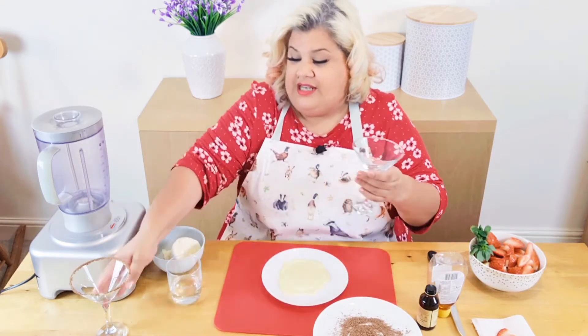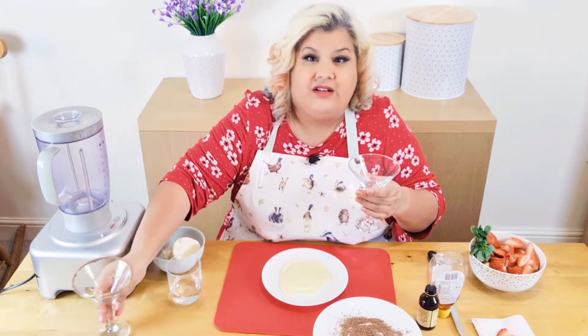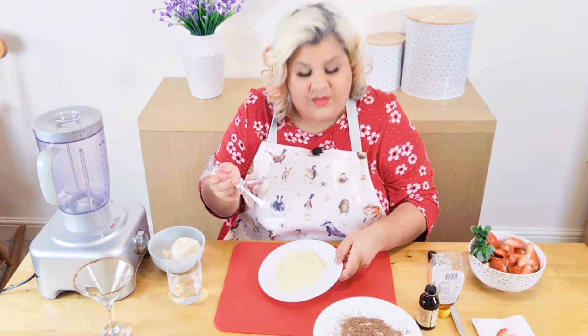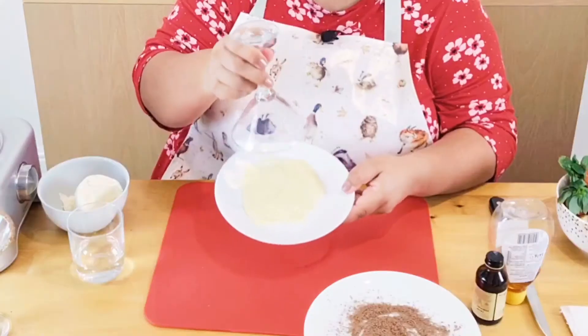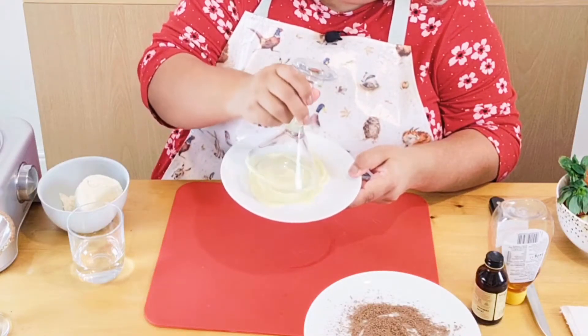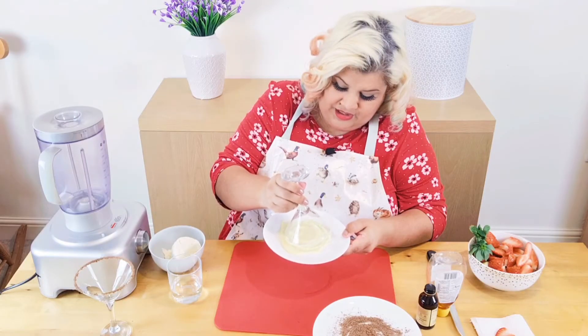I've already done one glass to make it look pretty. Lovely martini glass — use any glasses you have, but I like the martini glasses. Simon has very kindly helped me with all of this, so I have melted white chocolate here and I'm literally just going to dip the rim of the glass in, just a little bit.